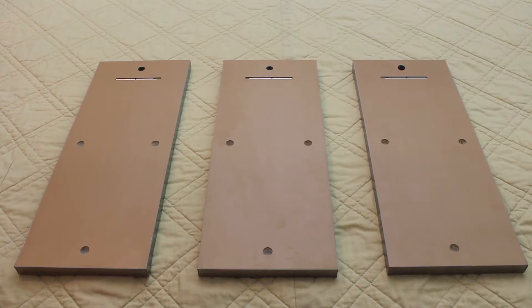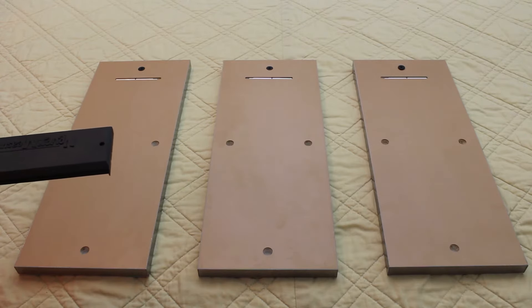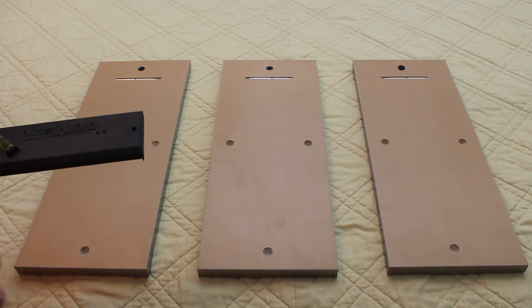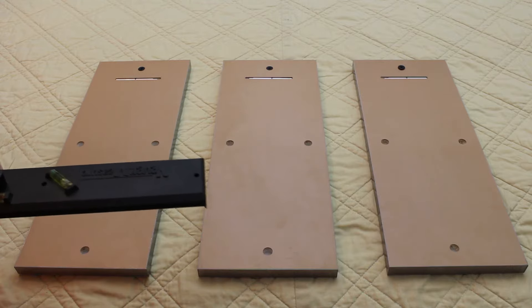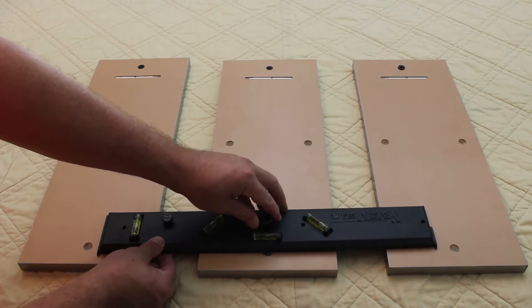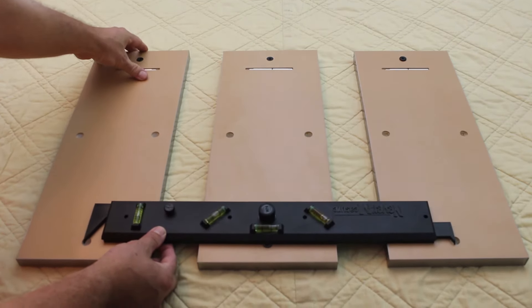Now that we have them laid out and we've got our spacing where we want it — and I know on the camera it may appear that they're not actually parallel to one another but they are — we're going to show you how we're going to do this measuring. That's why they're upside down, so you get a better view. With the Nevermeasure it's very simple: you're going to line up on the center one to where your screw hole is going to be, and then open the arms out until you hit the center hole of your other ones.